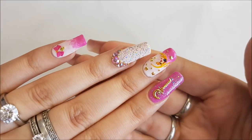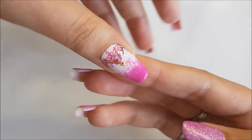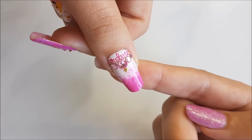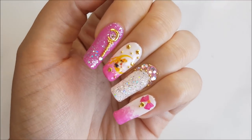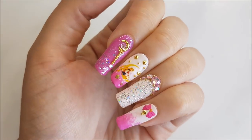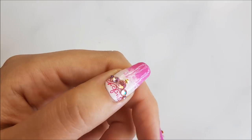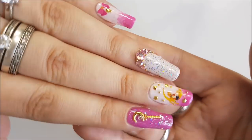That was the entire design! I really hope you liked it. Let me know in the comments which Sailor Moon character is your favorite — mine is Sailor Venus, so I will definitely be doing a design of that as well. Thank you so much for watching, I really hope you enjoyed, and I will see you guys next time.